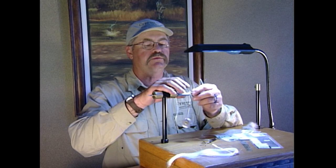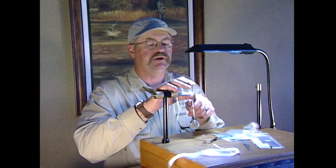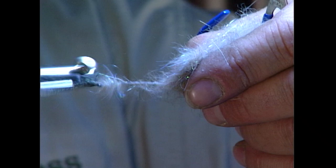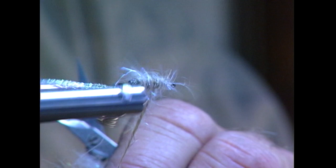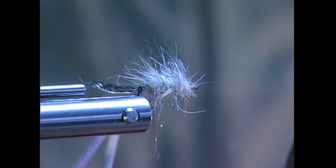I don't like to dub the whole body before the legs because the legs will pull out. I'll lay one on this side and tie it on as well. We'll trim the butts of the goose biots off. Throw another half hitch on there and dub the front part of the body — that won't be quite as thick as the rear. I want to get a little bit of a taper shape to it as we go forward.